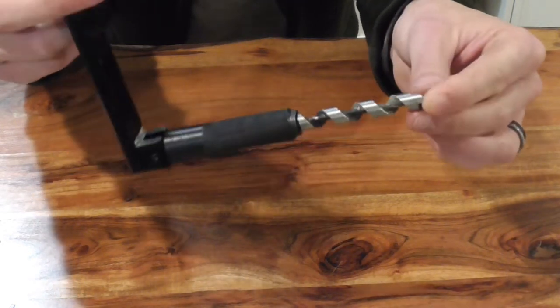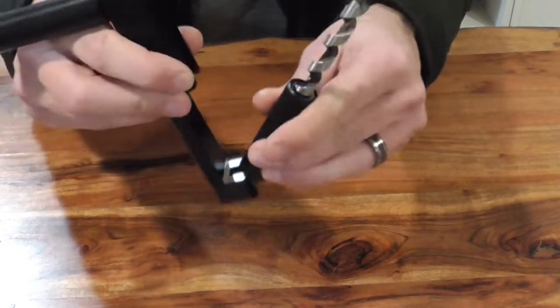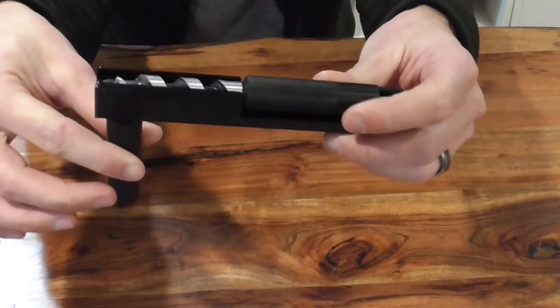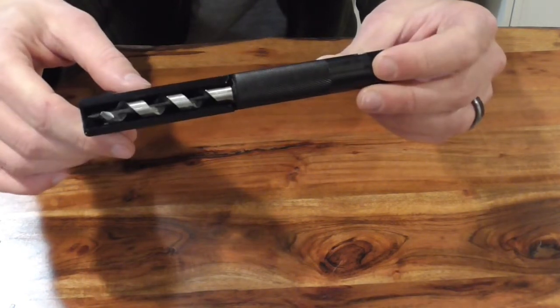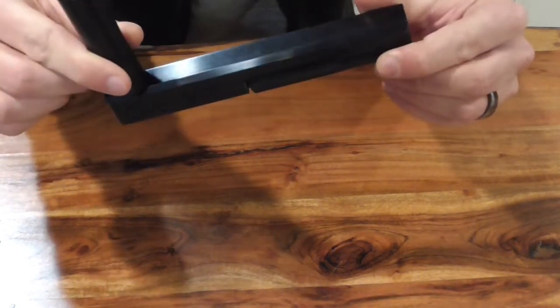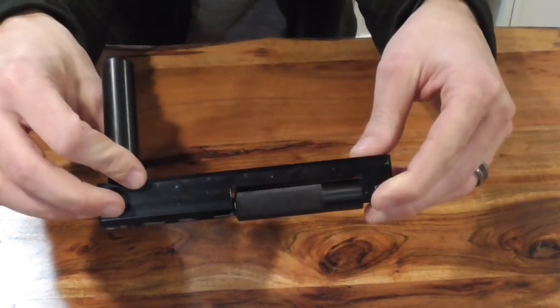Very compact, very handy little drill — works fantastic. I'd suggest picking one up. The replacement bits are around 25 bucks, so if you ever need to do that, I'm sure it would take years to wear this thing out but they're really not that expensive. Fantastic option — just one more thing to have in your toolbox as you think about how to get into the woods lightweight and quiet and get up a tree. My first impressions are that the thing is fantastic.